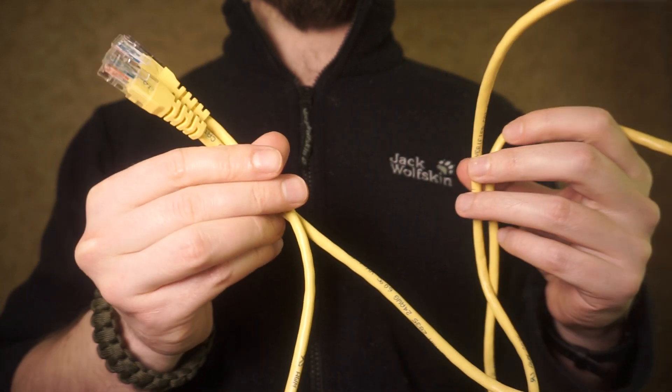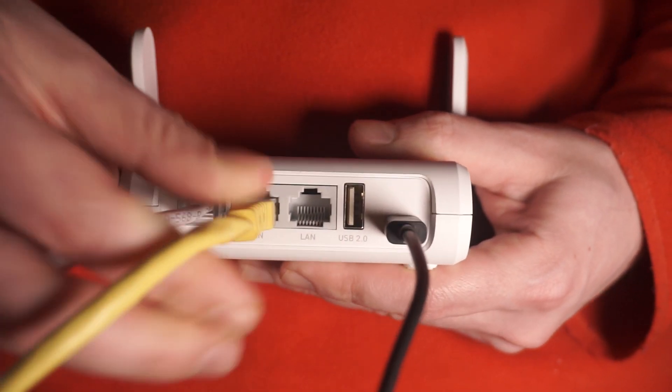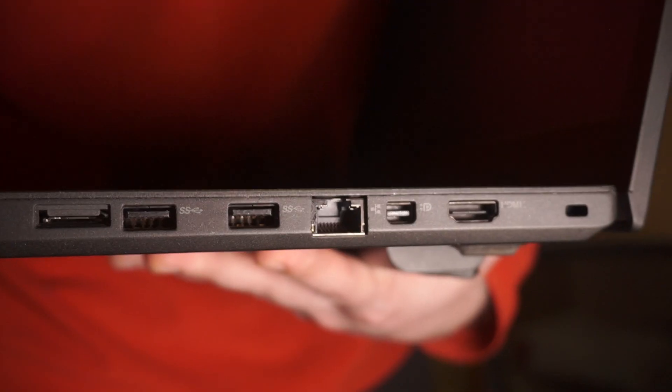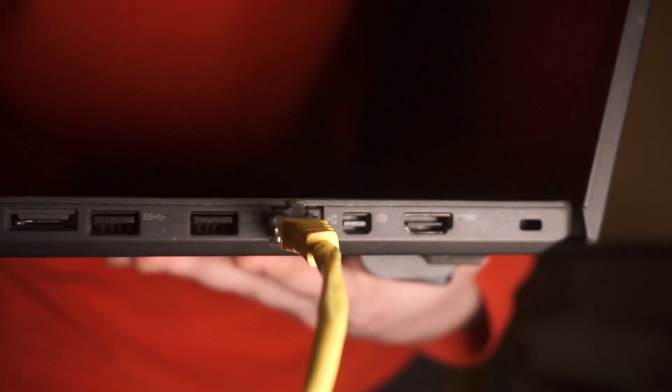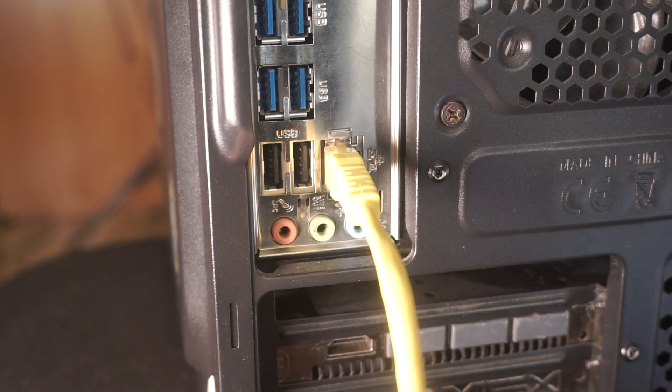Next, take an Ethernet cable and plug one end into the LAN port on your router. Connect the other end of the Ethernet cable to your computer's port, typically found on the side of laptops or at the back of desktop computers.